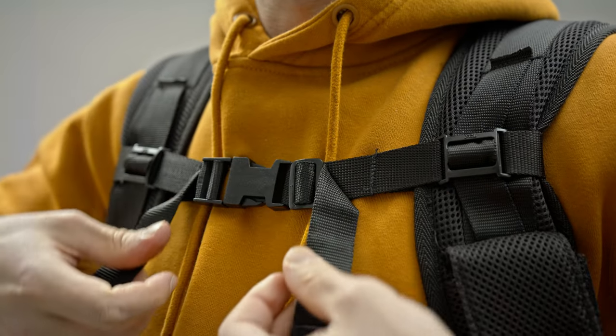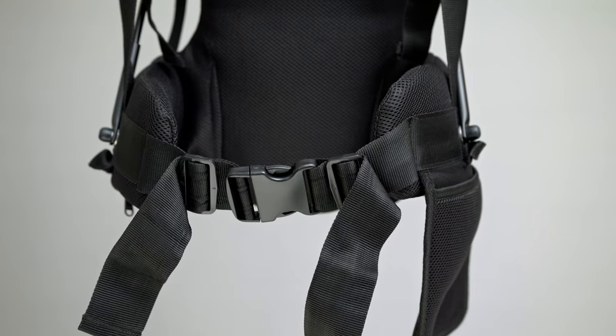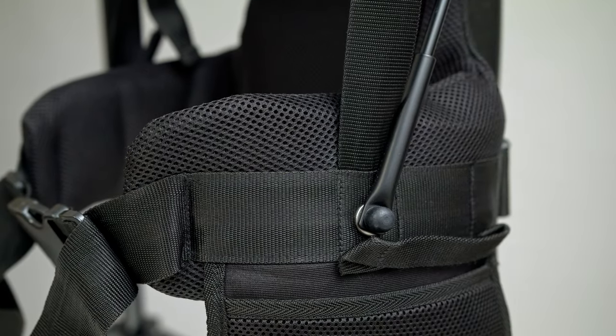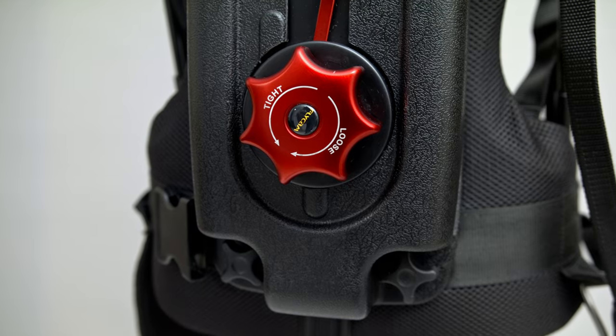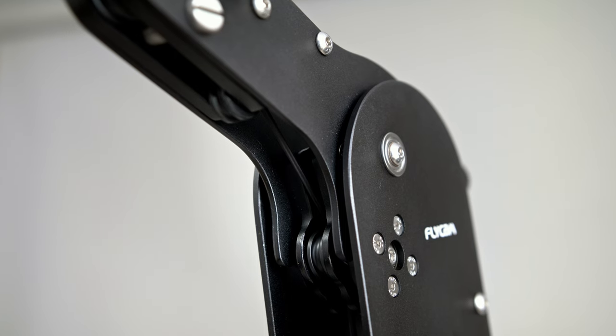The vest is easy to set up and ensures a very comfortable fit. The moldable belt system accommodates all body types, promising optimal ease and stability. Crafted from comfortable and breathable materials, it ensures you stay cool even during extended shoots. The tension adjustment knob at the back allows you to fine-tune the rope tension based on your camera weight.